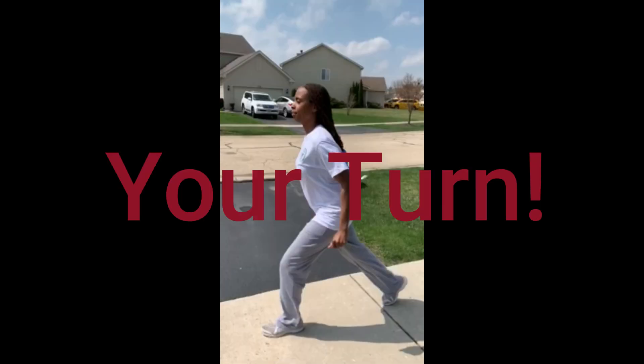Now it's your turn. Please try 3 to 5 down and backs of galloping.